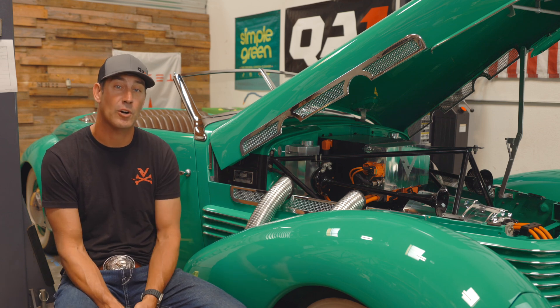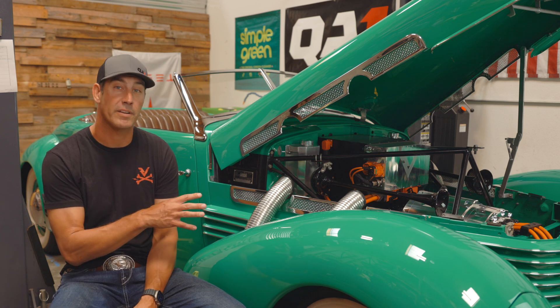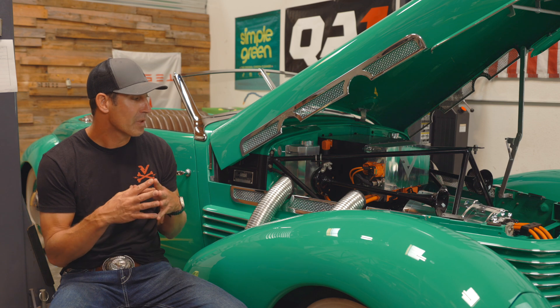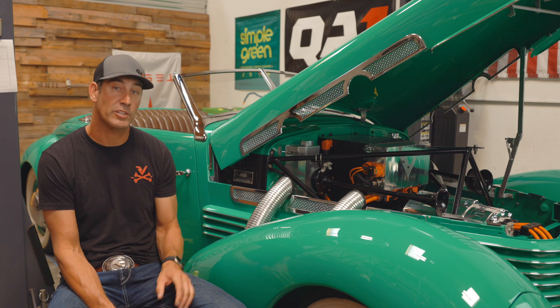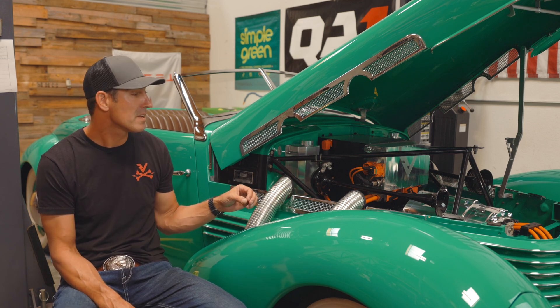First off, it's a front-wheel drive car, so it caused a bunch of challenges for us to kind of get a power plant here. When I first envisioned this whole thing, I was thinking obviously we want to go with a Tesla motor because they're very reliable and we know a lot about them and how they work. So we actually use that as a transaxle up front, kind of like the Mercedes and the RAV4 does. But it just doesn't fit between these frame rails.